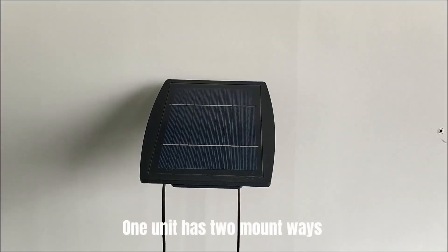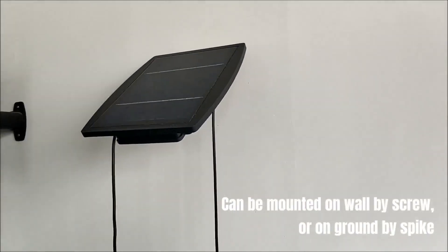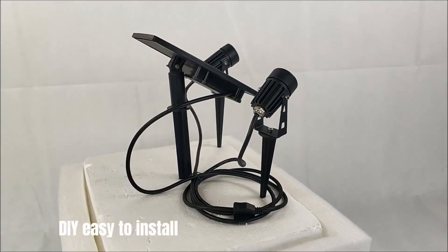One unit has two mount ways. Can be mounted on wall by screw, or on ground by spike. DIY easy to install.